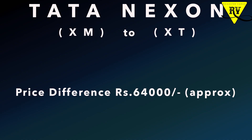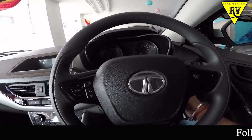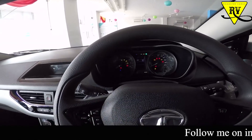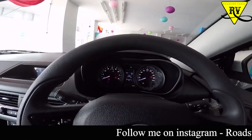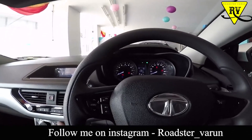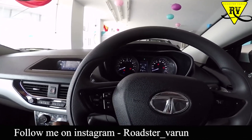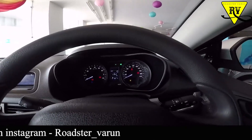The price difference between XM and XT is about 64,000. So if you are considering going to XT, think about whether that 64,000 is worth it. You will get some extra goodies like automatic AC which adjusts fan speed automatically, electrically adjustable and foldable side mirrors, and most importantly door handles and side view mirrors in body color — which if bought separately would cost around 2,000–3,000.